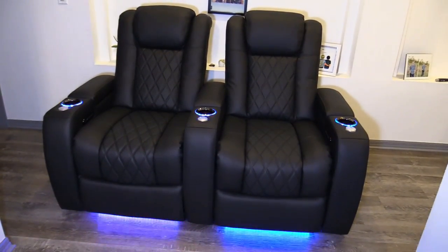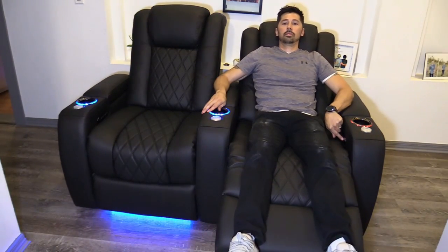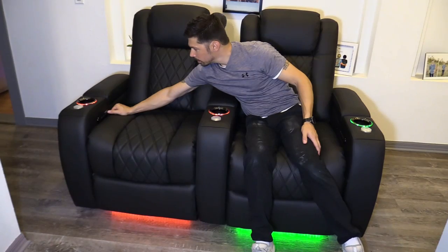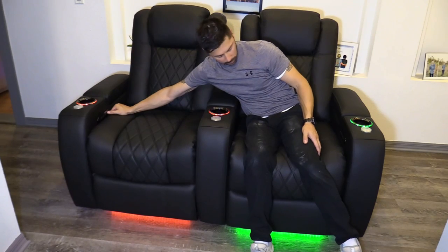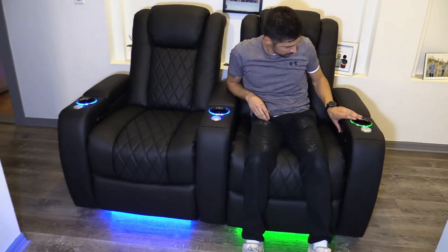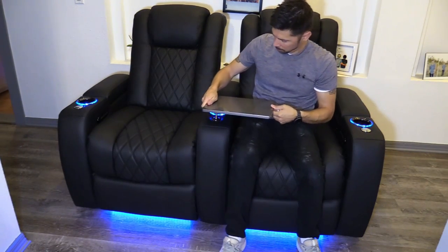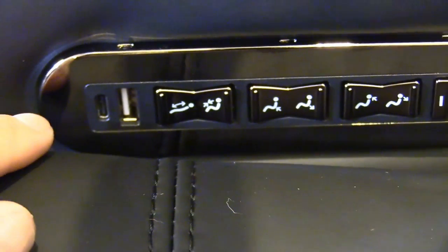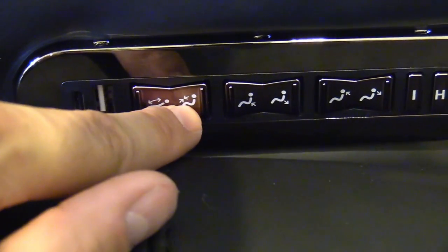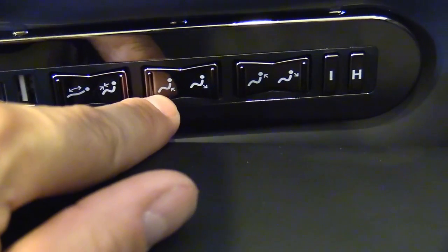When you plug in the chairs, the RGB lighting will flash, but that's easily adjustable by tapping the button — you can adjust it to whatever color you desire. My top two favorite colors are blue and red. There's also an extra accessory which is a tray, great for laptops and dinner plates. Right here is the control panel with a USB-C connection, USB for charging your phone, full reclining, lumbar support, and headrest support.